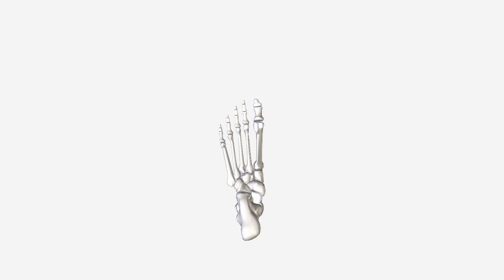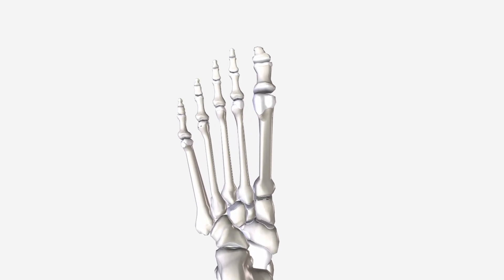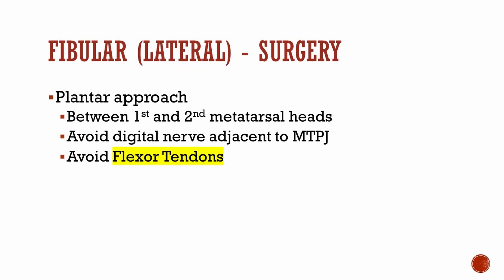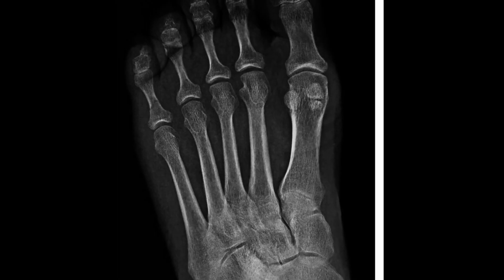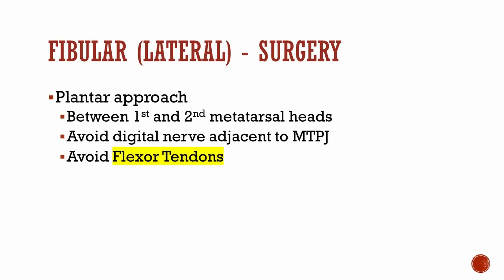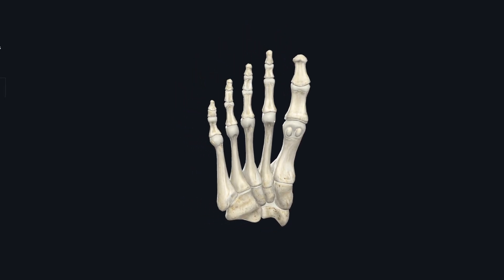Now we're getting closer to a question that will likely be asked: the complications of sesamoid surgery. After every conservative option has been attempted, the next step is surgery — taking out the sesamoid itself. If you're going to be taking out the fibular or lateral sesamoid, the approach is a plantar approach between the first and second metatarsal heads. Dissect down, avoiding the digital nerve adjacent to the MPJ, and avoid the FHL tendon.